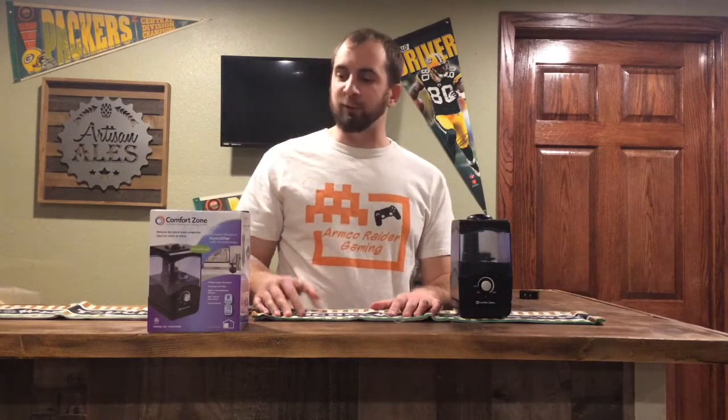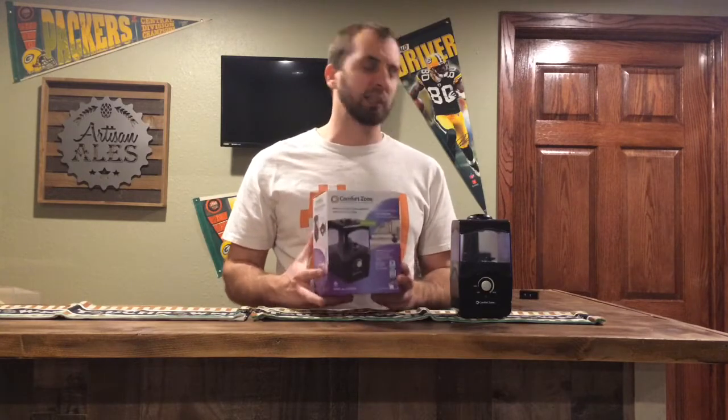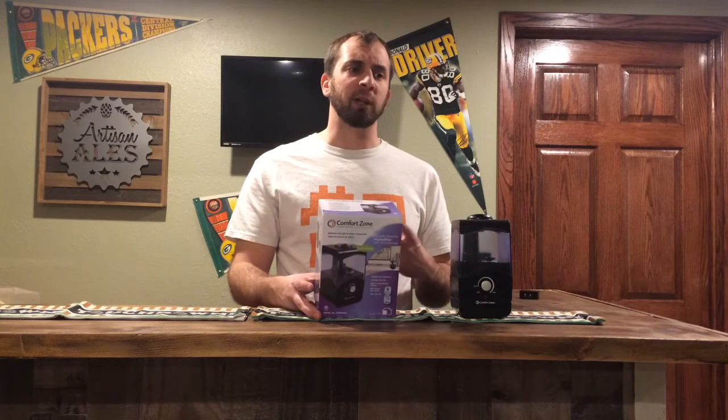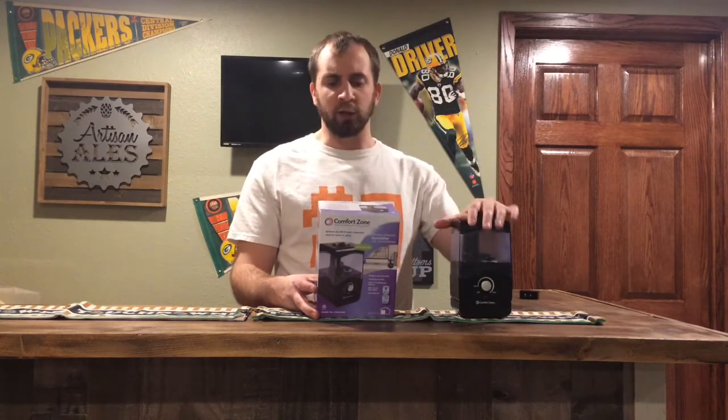Alright guys, today we are going to be reviewing the Comfort Zone Mini Humidifier. This is perfect for the bedroom if you have problems like me, or in the winter time you go to bed and you get dry skin, you start itching all over the place, you can get a really stuffy nose during the middle of the night — this will definitely help you out.